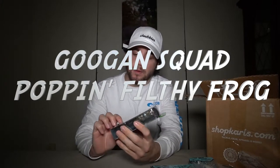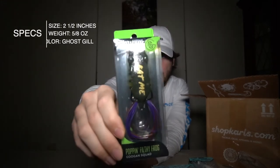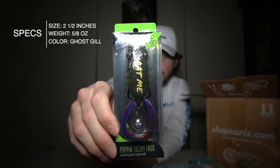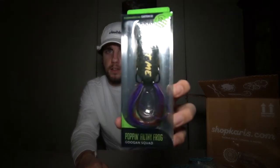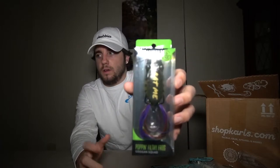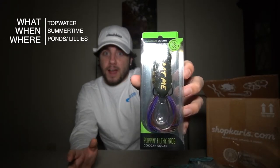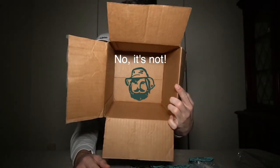Last but not least from the first box, we have the Googan Squad Poppin' Filthy Frog in the ghost kill color. I already have the regular Filthy Frog in ghost kill, but not the popping version. You can't go wrong having a frog in your tackle box. The Googan Squad Filthy Frog is a topwater style bait — I'll primarily be throwing it around summertime in ponds, by grass or lilies. And that is it for the first box.